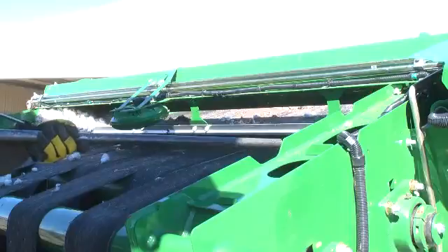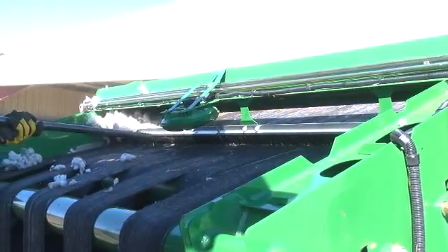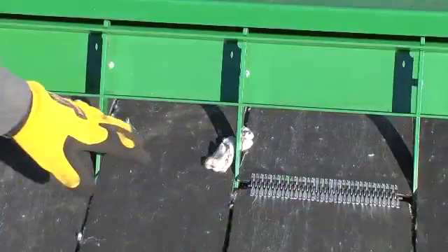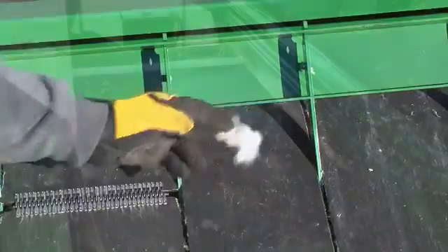From the feeder belt area, blow debris from the front and sides of the RMB frame belts, rollers, and the RMB belt cleaning brushes. From a position on the belts, clean the belt guides on the front of the RMB and the rear side of the accumulator.